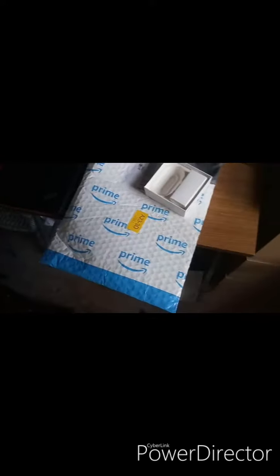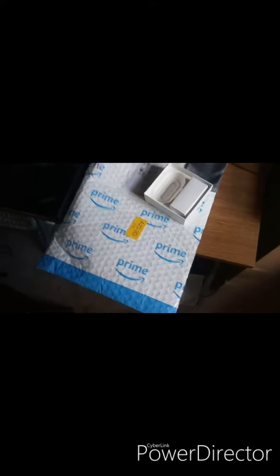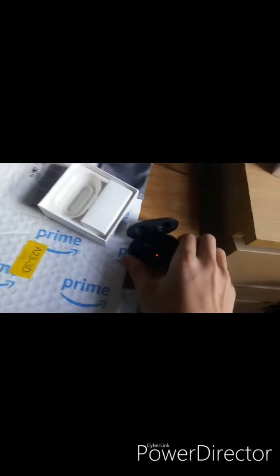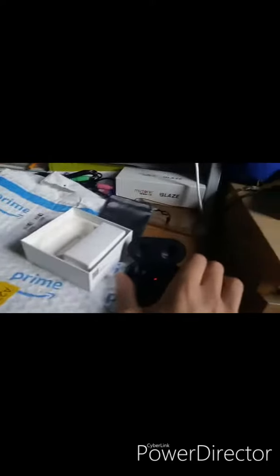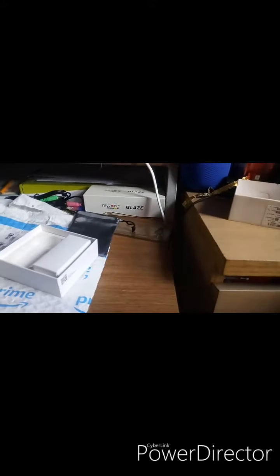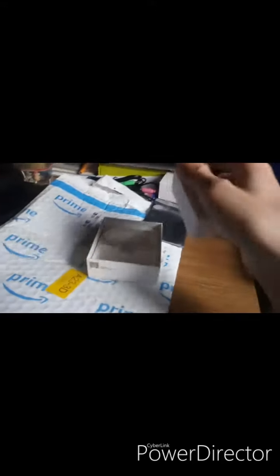Yeah, might owe you a big thumbs up there, Samsung. There's the EKG branding there. Let's fit the bud open — we can see it's padded. There are two buds, and there will be our USB-C cable.